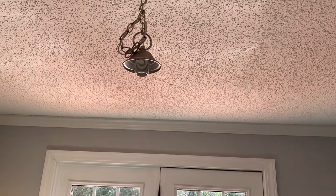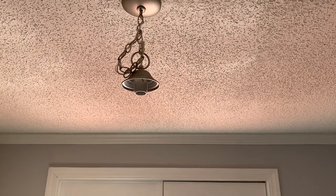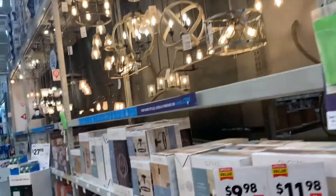It's very simple — lefty loosey to unscrew the shade. You're going to want to remove the bulb first, and then there's going to be a ring that is attached. And then lastly, the shade will come down.